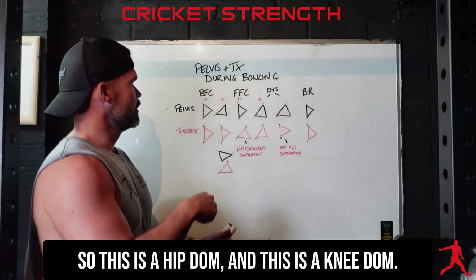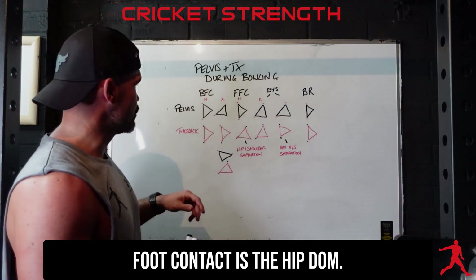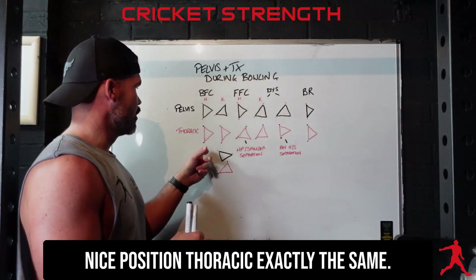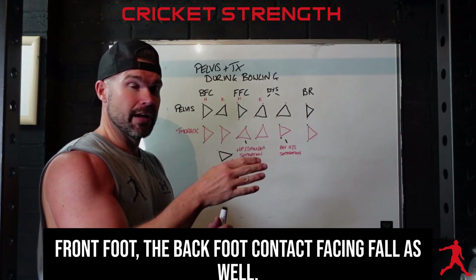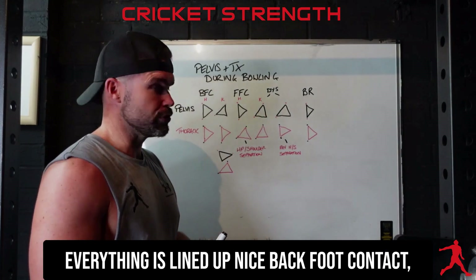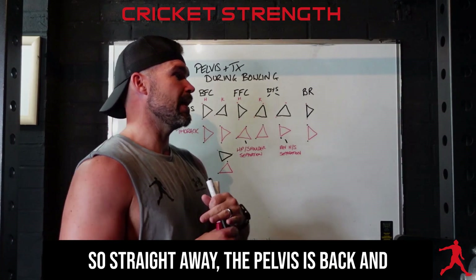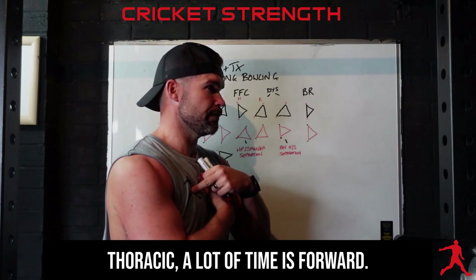At back foot contact we have hip dom and knee dom. What we typically see with the hip dom at back foot contact is the pelvis has landed facing forward in a nice position, thoracic exactly the same — everything is lined up nicely. Whereas the knee dom will land almost at a 45-degree angle with the pelvis back, and the thoracic a lot of the time is forward.